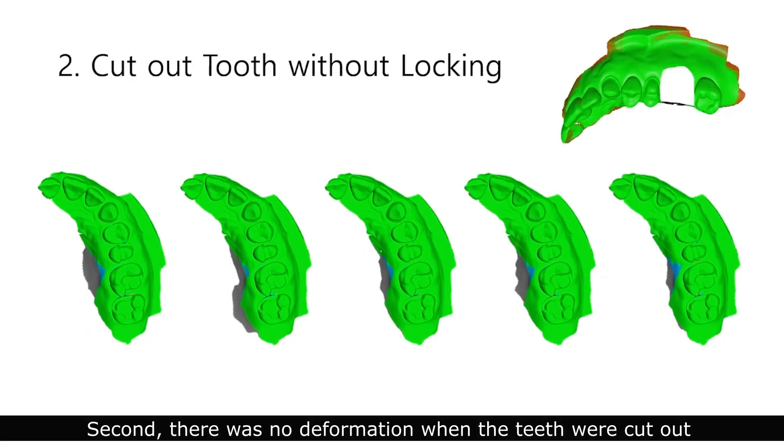There was no deformation when the teeth were cut out and scanned further without locking.